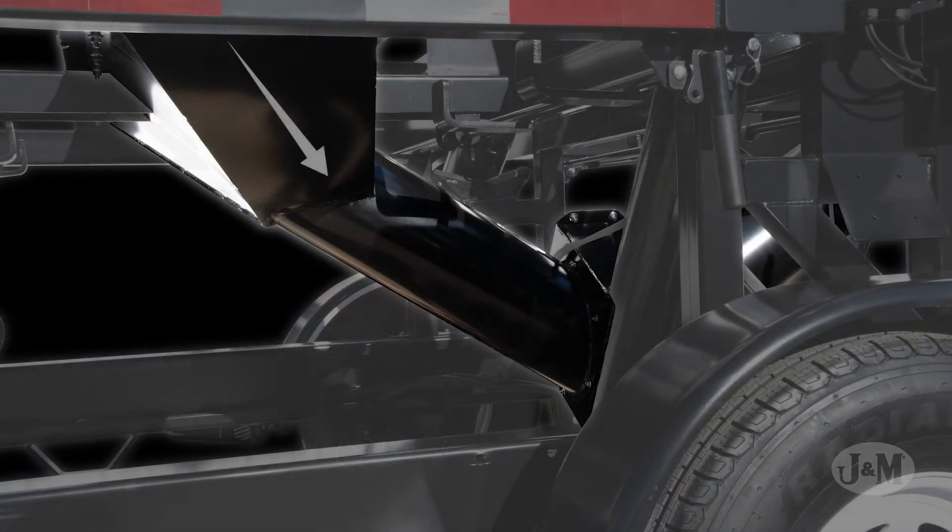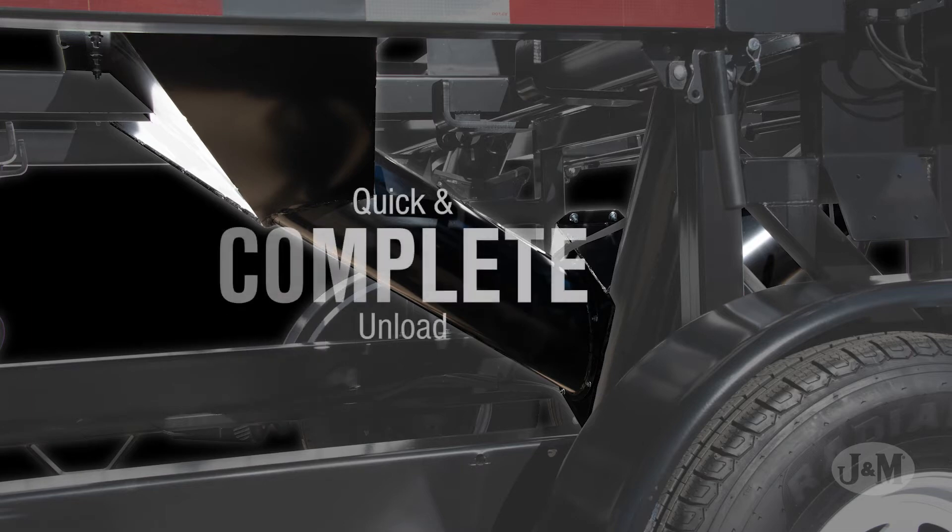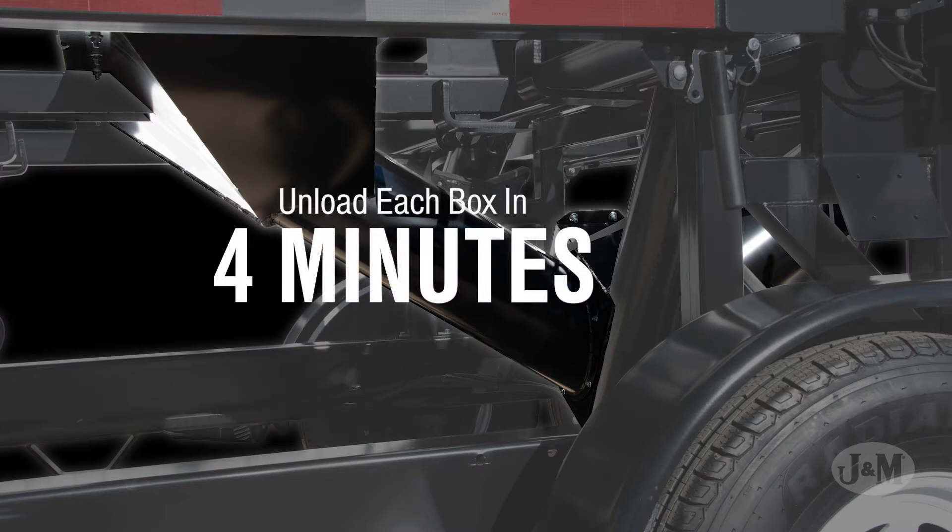SpeedTender Pro 251 and 451 models also feature steep tubular slopes from the box to the auger intake area for a quick and complete unload. These slopes allow you to unload each box in four minutes.